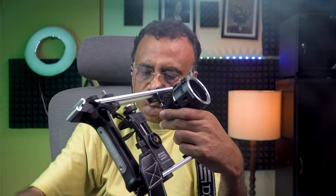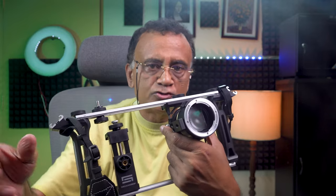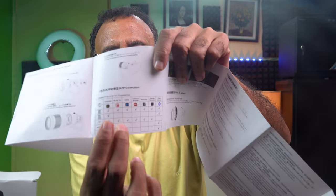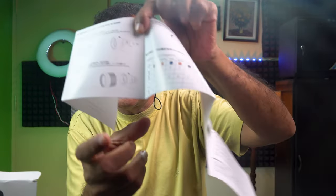I am going to get a lens adapter in order to use the lenses I already have, and then I will shoot some video. Reading through the app guide, it shows which filming apps are compatible. Filmic Pro is compatible on both Android and iPhones. There is also a free app that comes with the adapter called the Photogear app, which can also be used to flip the image vertically.